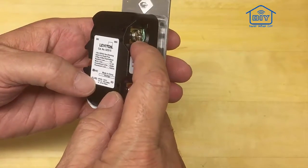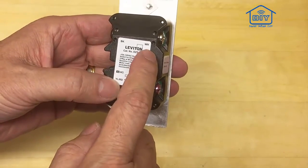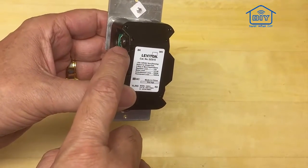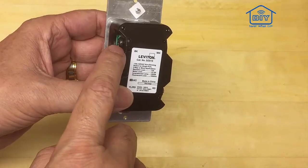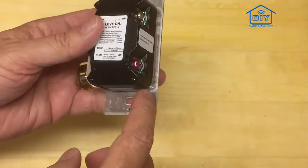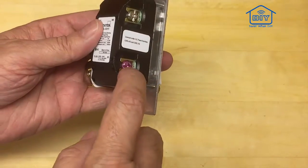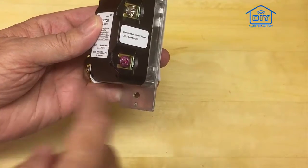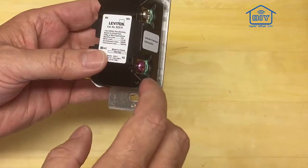The first thing we're going to do is break down what all the terminal labelings mean on the back of the switch. This is very important when you go to install this thing. The WH on this particular switch — the silver screw — is your neutral wire. The black screw, or the BK, is your line wire. The line wire is the one that comes from the circuit breaker that's applying power to the circuit. And then the RD, the red one over here, is what we call the load — this is out to the light — and it's very important that we get these right.